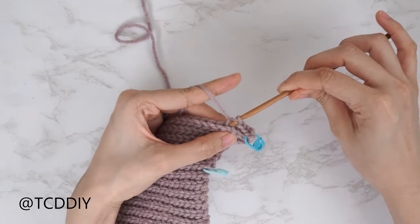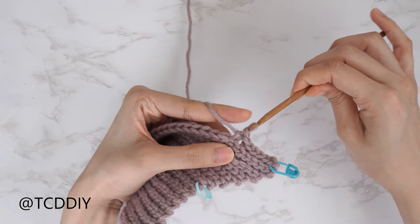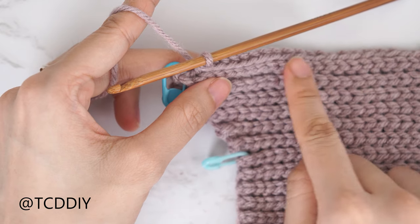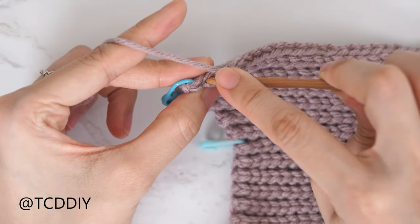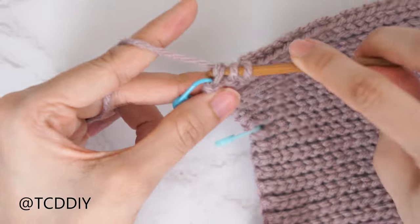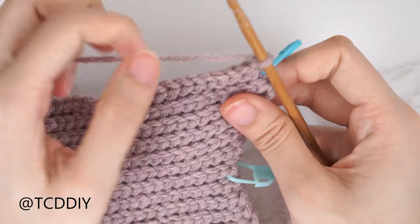At the end of this row, we're going to get started on the decrease side of our bottom band — chain one, flip our work, and put one back loop slip stitch into every stitch until we have two stitches left, then decrease together. Insert your hook into the second to last stitch's back loop, pull through, then also into the last stitch's back loop. Yarn over, pull through all three loops — that is our first decrease row.